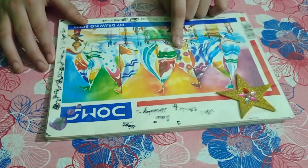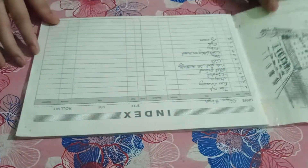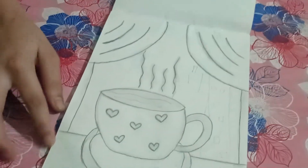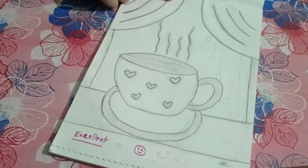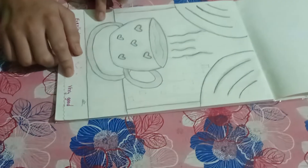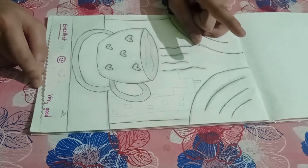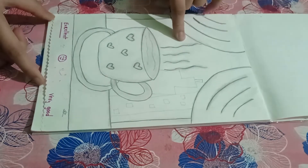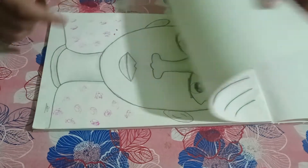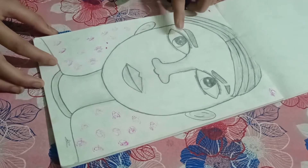In this sketchbook, only shading work has been done, which I really like. First of all, here I have drawn a teacup — you can see it's on the window with curtains. Only pencil, eraser, and blending stump are used. Next is a portrait of a boy, and here shading work is done with a little bit of color.